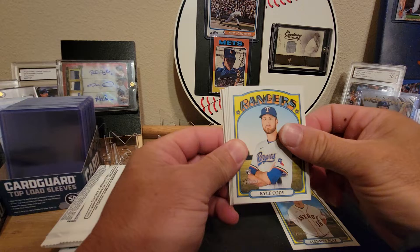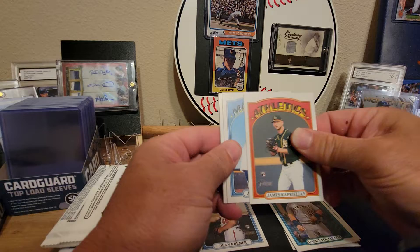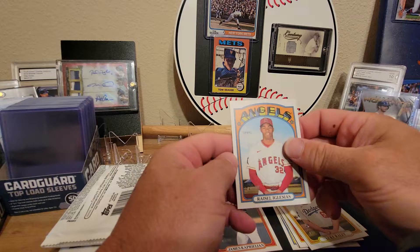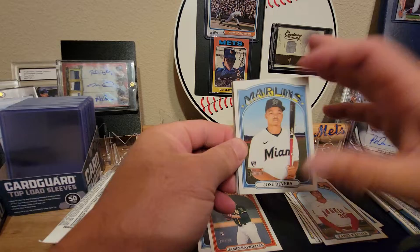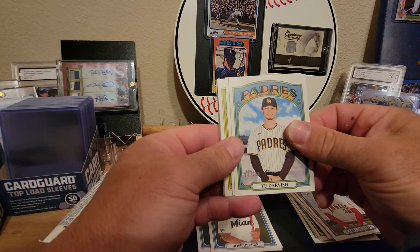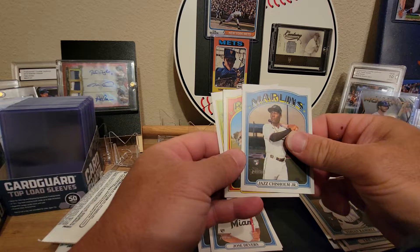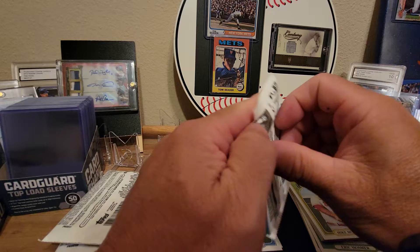Alright here we go — Diaz, Kyle Cody, Daniel Vogelbach, Dean Kramer rookie card, James Kaprielian rookie card, Jared Kelenic rookie card — that's a nice one — Roberto Perez, Luke Raley, and Raisel Iglesias to round out the first pack. Second pack: Jose Devers rookie card, Yu Darvish, Eric Hosmer, Jonathan Stiever rookie card, Johan Ramirez rookie card, Jazz Chisholm rookie card — nice — Carlos Hernandez rookie, Jake Rogers, and Mike Moustakis.